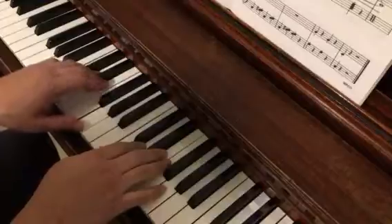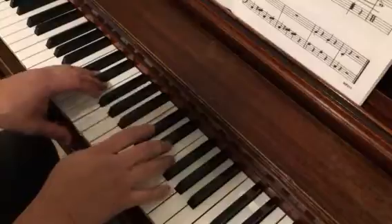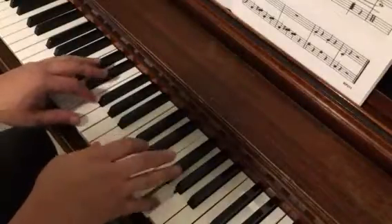The first phrase starts with our left hand. It goes to the right hand — C, D, E, G — with both of them.